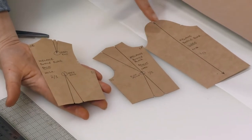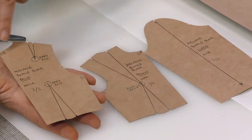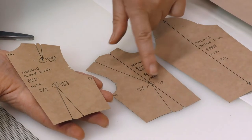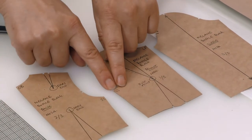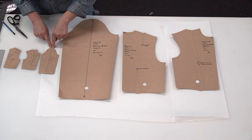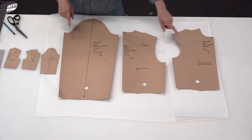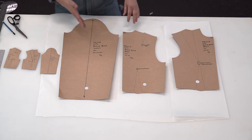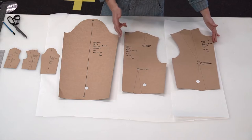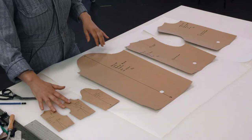Looking at our miniature blocks, you might need to zoom in to see this. We have exactly the same information on our miniature as on the full scale — the notches, the darts, the double notch for the armhole, center back marked, and the same labeling on the center front. We have the single notch on the armhole, notches for the darts, and the drill hole at bust point. The sleeve has all the same information. Note that we have a grain line on the sleeve but not on center front or center back — because the straight center front and center back lines are themselves the grain lines.